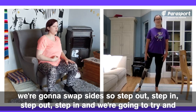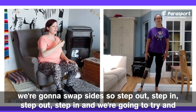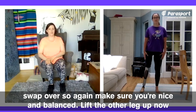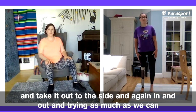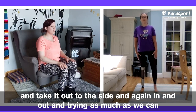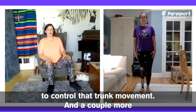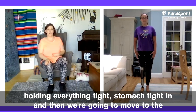We're going to do it two more times and swap sides. Step out, step in, step out, step in, then swap over. Make sure you're nice and balanced. Lift the other leg up now and take it out to the side — in and out — trying as much as we can to control that trunk movement. A couple more. Holding everything tight, stomach tight in.